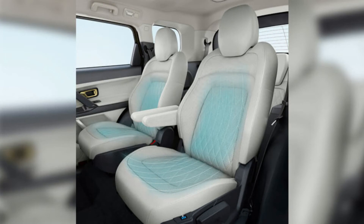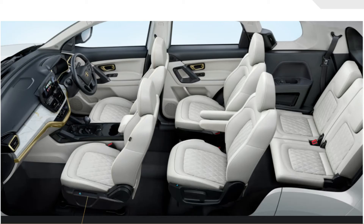In a first-in-segment feature, both the first and second row will get ventilated seats. One important thing about the Gold edition — you will only get six seats; the seven-seat option is not available here. However, you have another option: if you want ventilated seats extended to the third row, you can also have that option. In the second row, you will get captain seats. This is a good thing on Tata's part, as they are continuously upgrading their offerings.